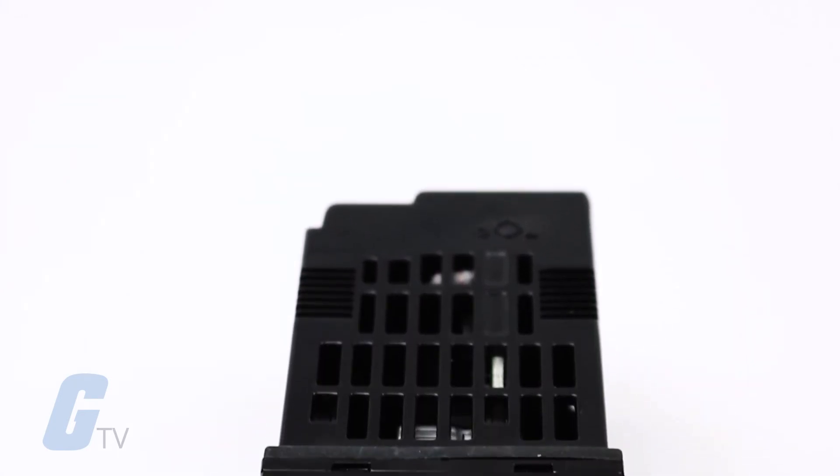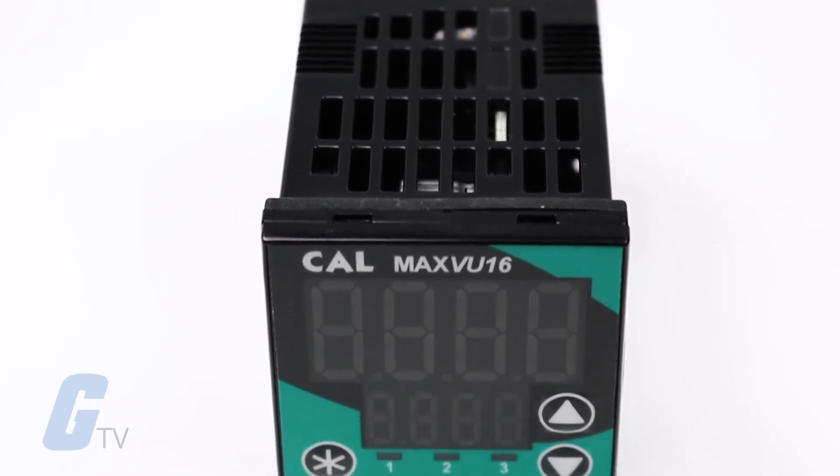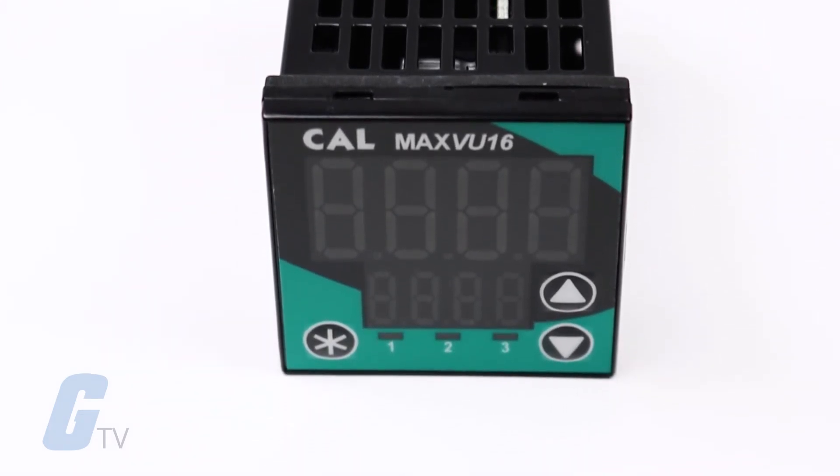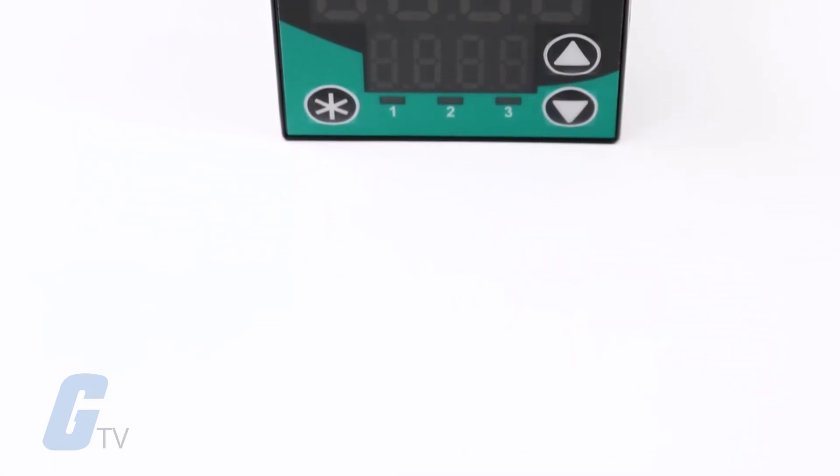The MaxVU features the largest active display area of any 1/16 DIN controller, with the upper display area measuring at 18 millimeters tall and the lower display measuring at 10.2 millimeters tall.